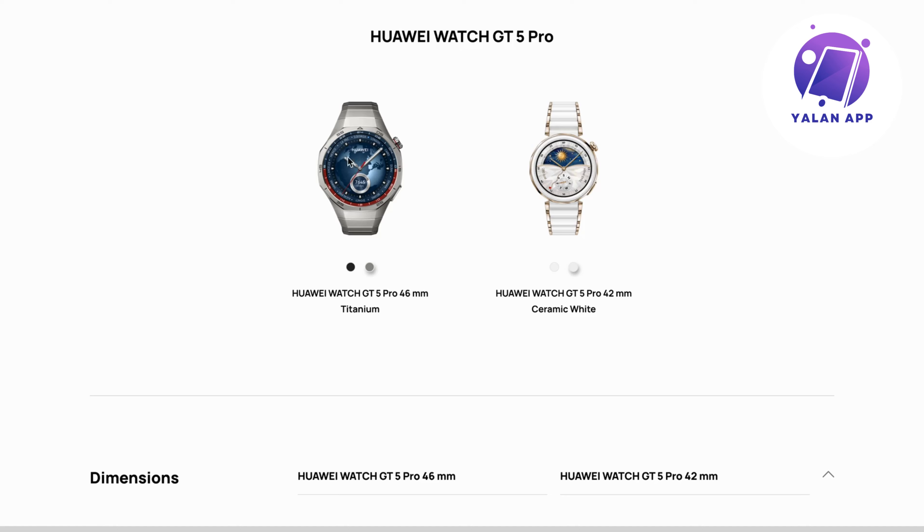This specific design of the watch comes in two different colors. You have the black color, which is actually a titanium finish, and you also have a gray color. For the other version, you get the white color with a ceramic white finish as well. Personally, the ceramic white seems best to me, and for this larger version I like the black the most.